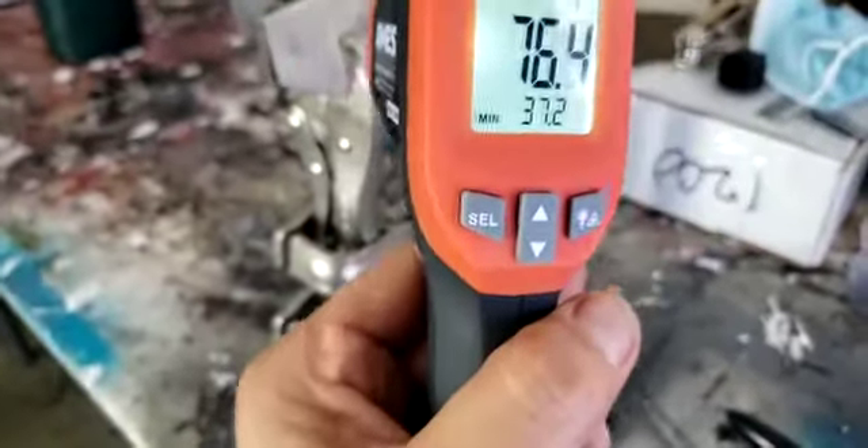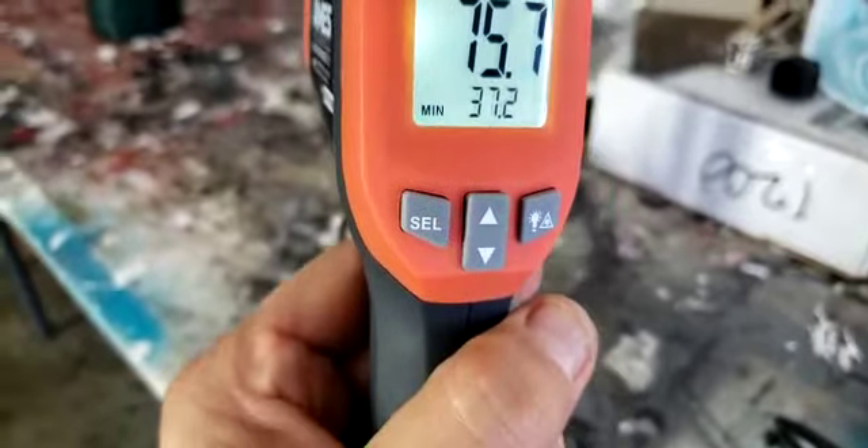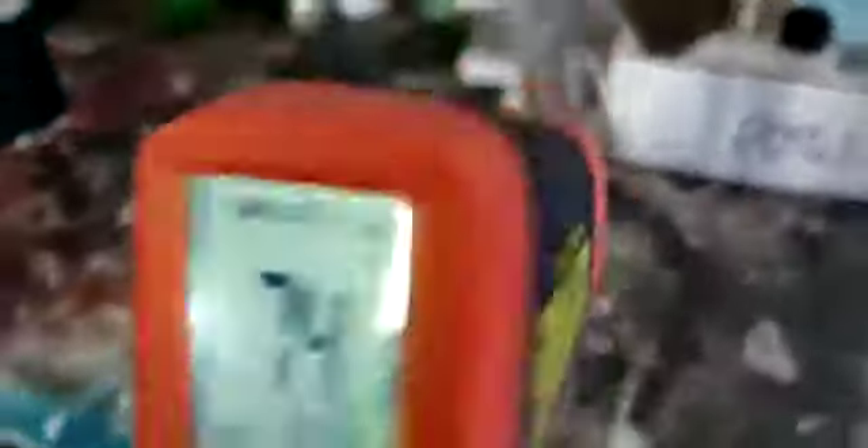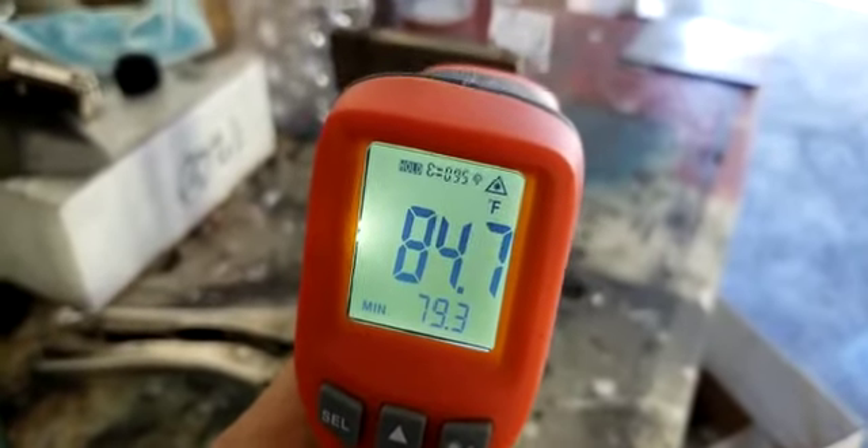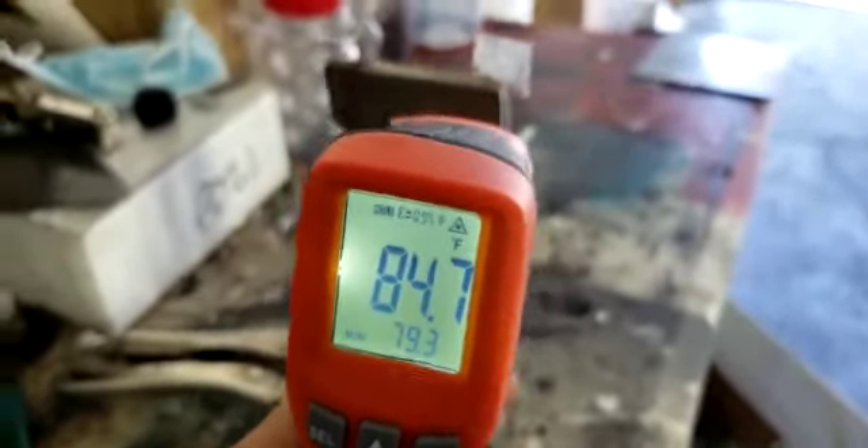And the temperature of those tools right there — 79, 74, and holding around 84 to 86.